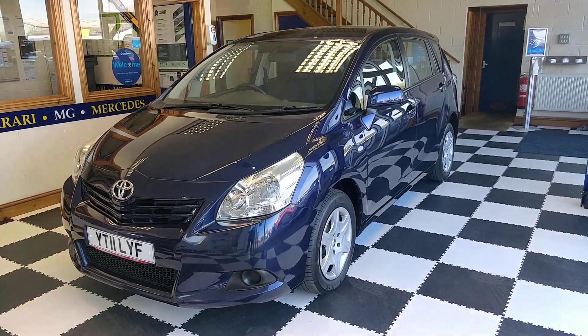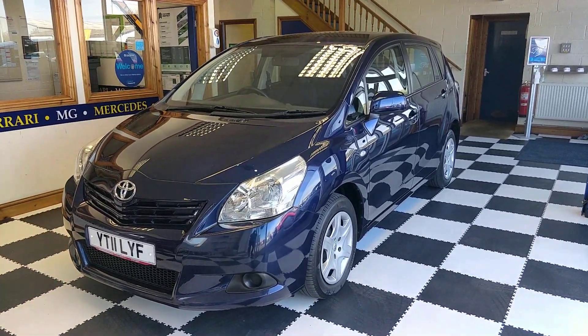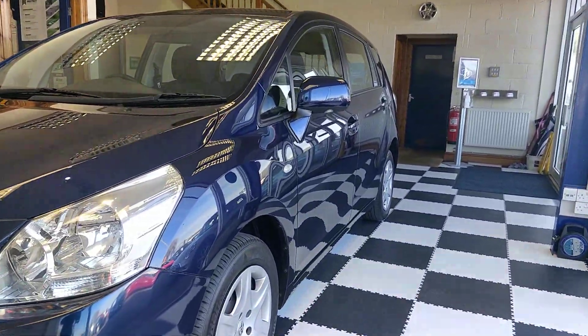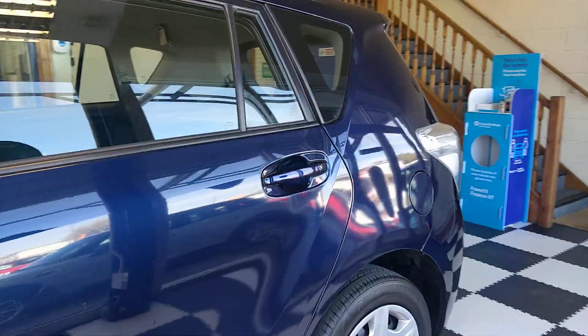Hello and welcome to this short video on our recently acquired 2011 Toyota Verso. I'm going to take a quick walk around the car and show you the quality of the bodywork, go inside the car and give you a quick overview of what we've got inside.